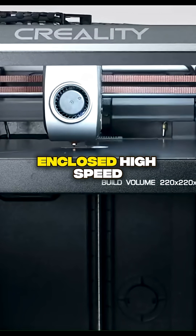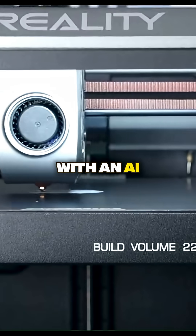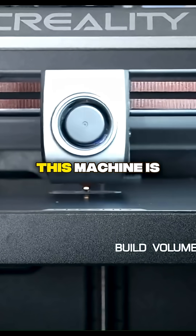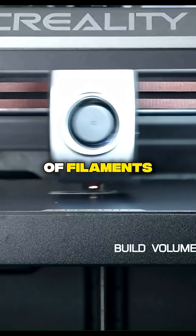This is an enclosed, high-speed printer that is redefining what you can expect from a single machine. It's a CoreXY powerhouse with an AI-assisted camera that keeps a vigilant eye on your print, so you can be confident that your project is running smoothly even when you're not in the room. This machine is all about speed and smart features, offering a fast and reliable printing experience for a variety of filaments.